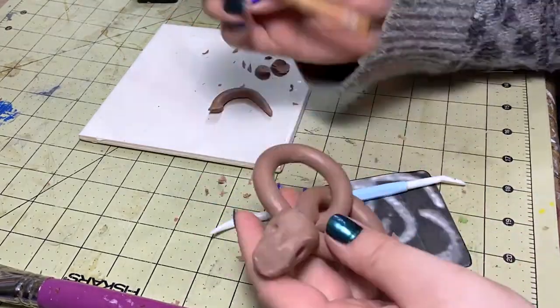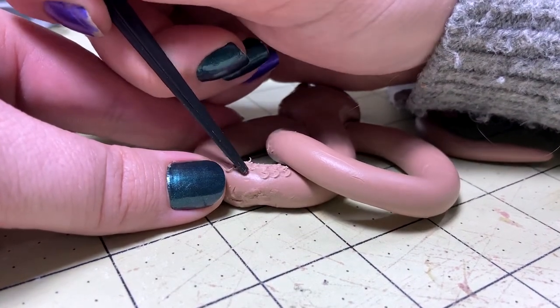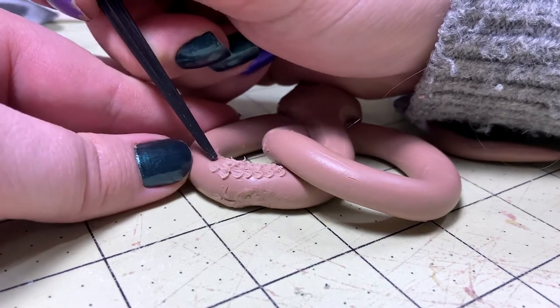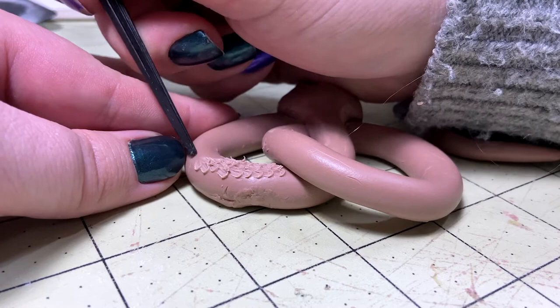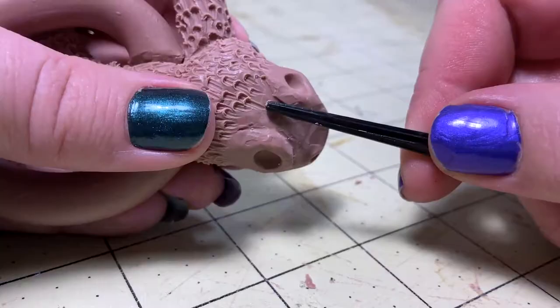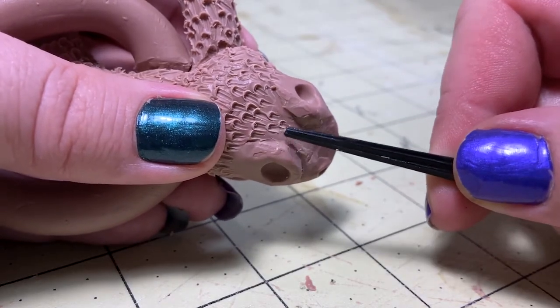For the hardware, texture is the name of the game. To accomplish that, I tried to use a wide variety of tools — some regular sculpting tools and some not so regular sculpting tools. The handle of one of the sculpting tools had a very interesting pattern on it, and I thought it would be perfect to make the scales for the snakes instead of sculpting a thousand tiny little scales.